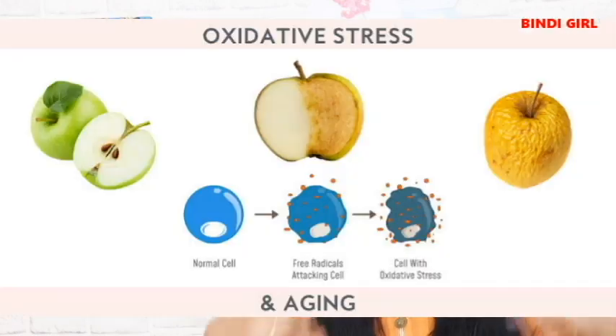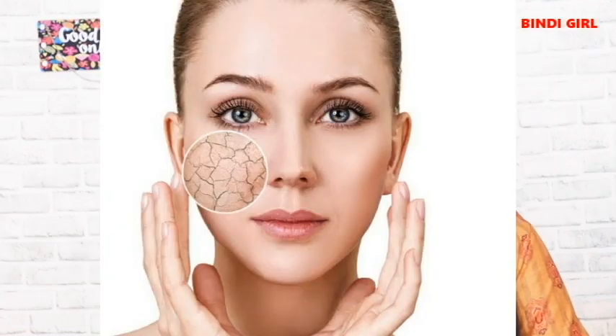We use Vitamin E to protect cells. When you use it for the full body, it helps to control cells and protect against cell damage. It also helps with wrinkles and dry skin.